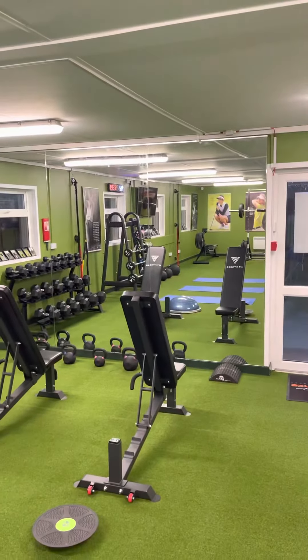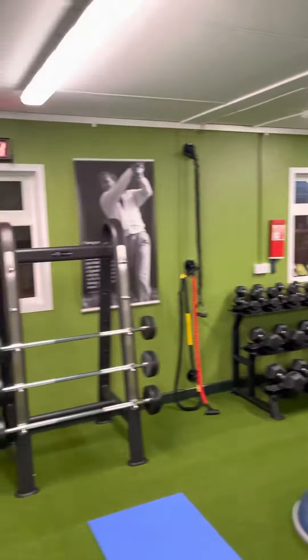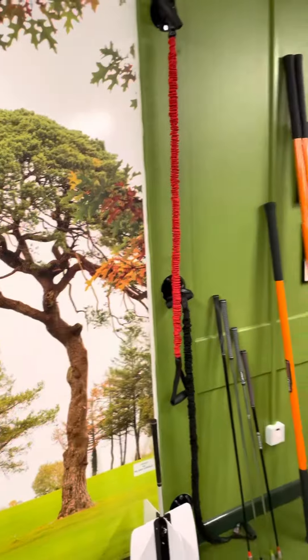Just a quick update video on the gym here at O'Keeffe Golf Performance at Douglas Golf Club. I put together a facility that will allow golfers of all abilities, ages, genders etc to work away on different programs.